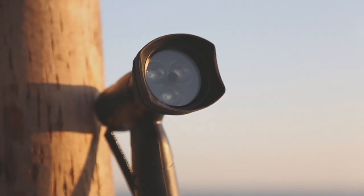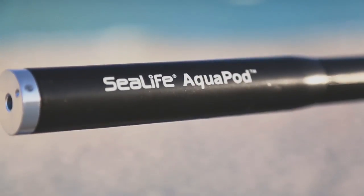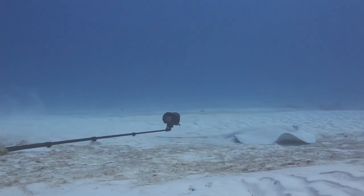Underwater cameras, lighting, lenses and accessories — SeaLife has it all.